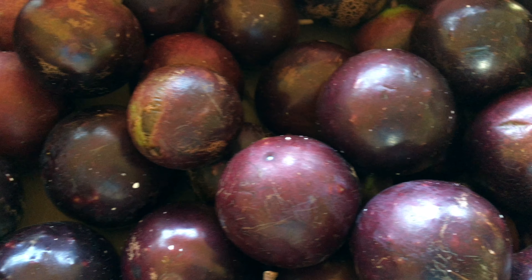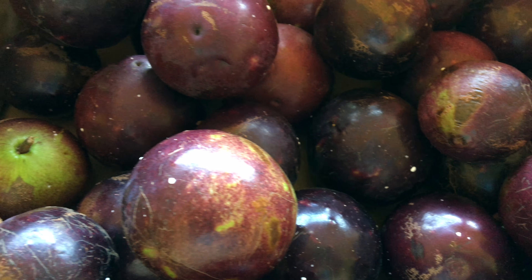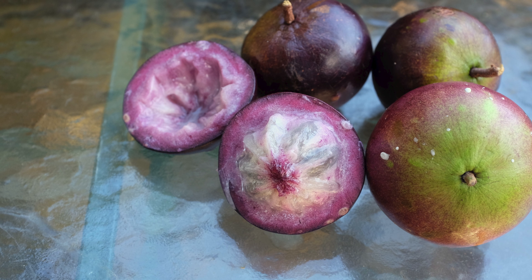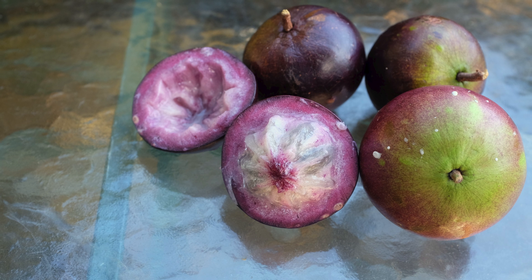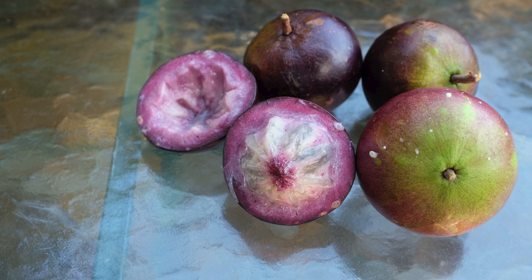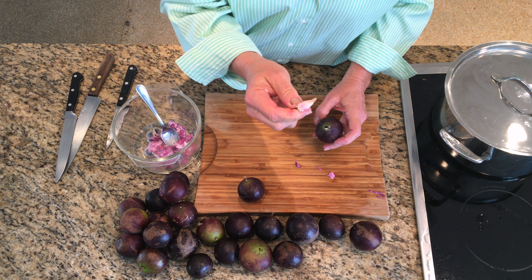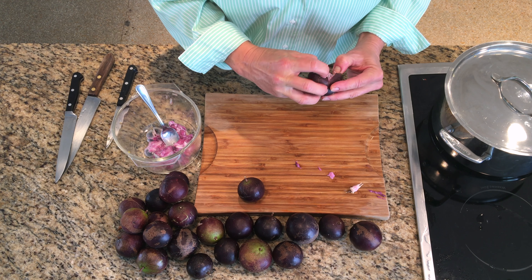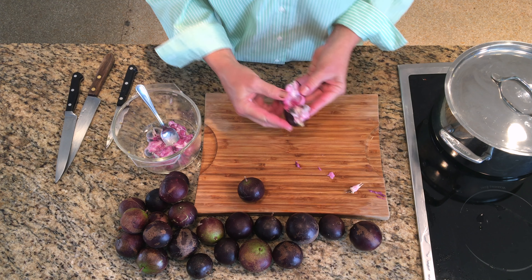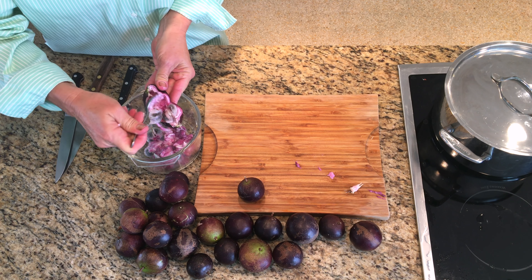Now we need to prepare the star apple. If you need more information on star apple, including how to pick it and how to tell when the fruit is ripe, check out our introduction video — there's a link in the description below. There are several ways to remove the flesh from a star apple. I'm just going to pull out the core, then break open the fruit, scoop out the flesh with a spoon, and remove the seeds. You can discard the seeds, rind, and core.